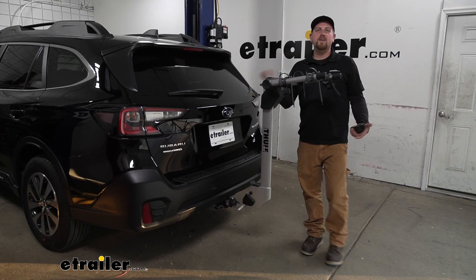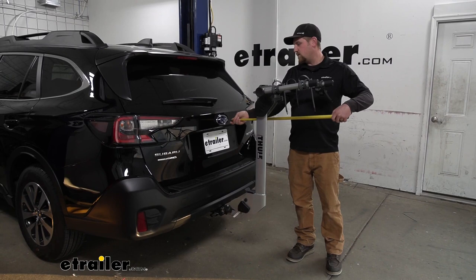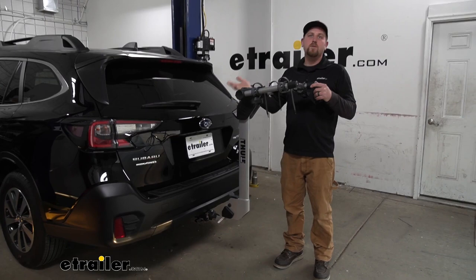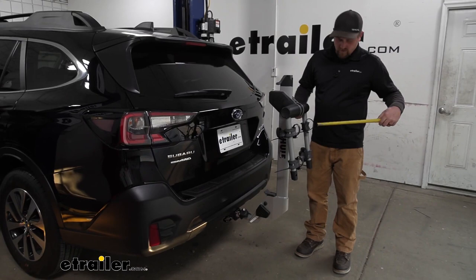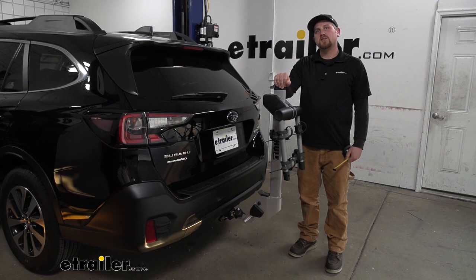One thing you want to keep in mind whenever you have the rack on the back of your Subaru is it is going to extend the overall length. Measuring from the Subaru emblem to the very edge of the rack, it looks like it's going to be right at about 33 inches, so although it's not taking up a ton of space, it's something you want to think about when you pull into your garage or a tight parking spot. The arms do fold down to free up some space — just push up on the lever and swing the arms down. With them folded, that same measurement comes out to about 20 inches, so it does save some space and in this position it really shouldn't give you any issues pulling into your garage or a tight spot.